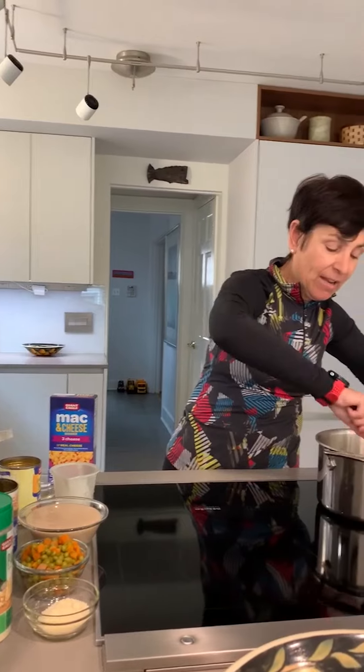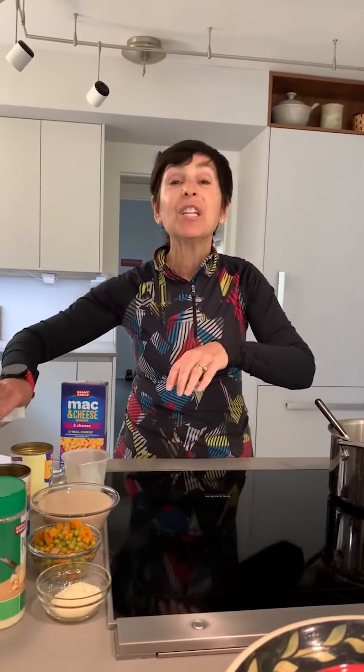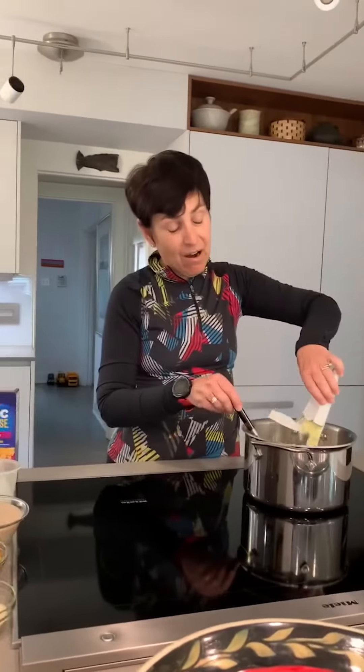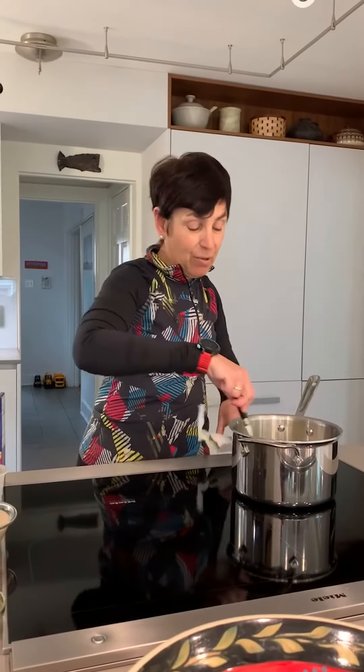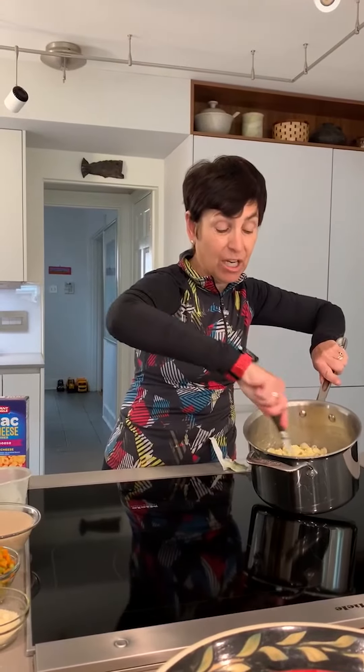I'm going to stir that up and then add the cheese. We have the cheese packet that's already included with our mac and cheese — I'm going to put that in there. That's pretty typically the way that you would make mac and cheese.